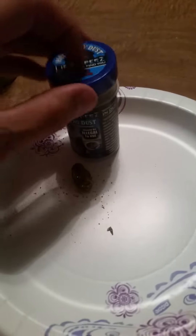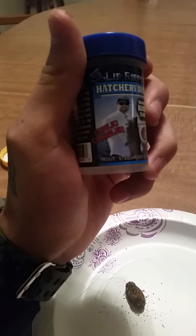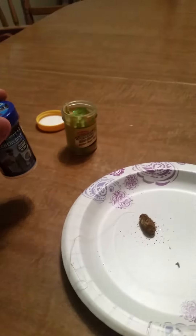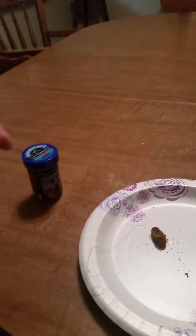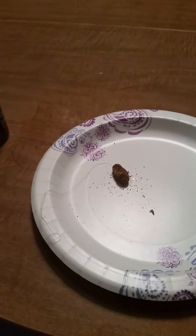That's what they feed them, so that's what they're used to. You want to pick it up and try some — it's called Lip Rippers Hatchery Dust, garlic crawler for trout, steelhead, and salmon. I got it at Walmart for $6.97. And there you are — that's how you apply it with power bait.